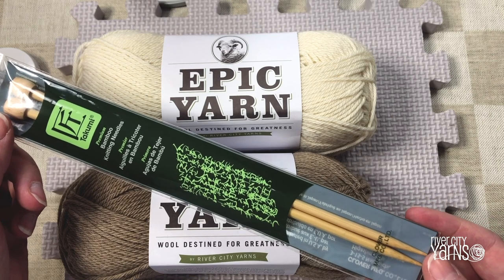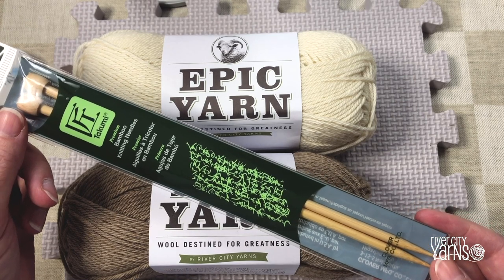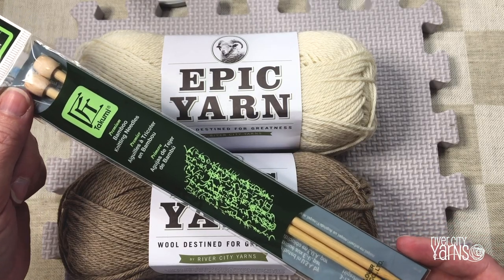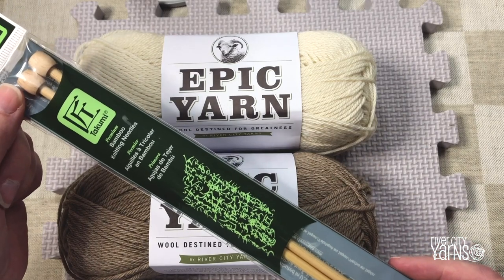We also recommend bamboo knitting needles. We like to use wooden knitting needles in our beginner classes because they're not as slippery and they're very light and warm in your hands. That said, you can use any kind of knitting needle including a circular needle to learn how to knit. We recommend 100% wool and wooden knitting needles to begin with.